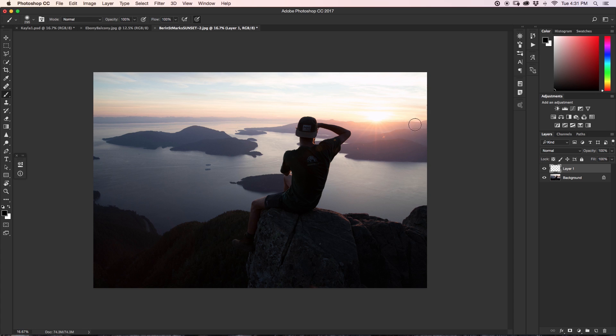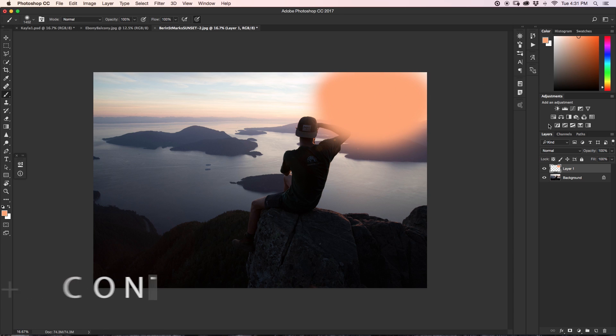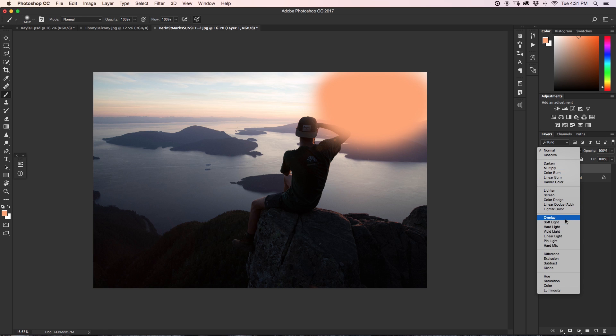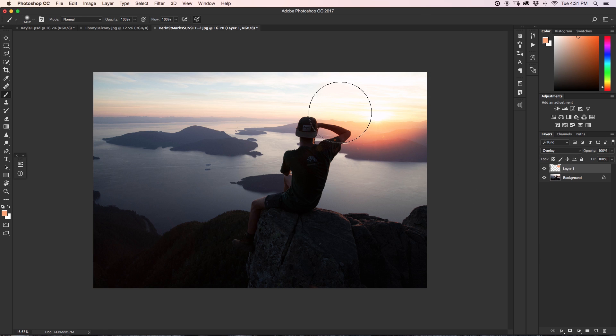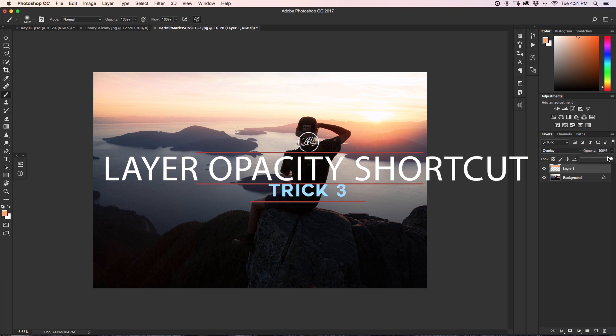So let's say we want to pick a color for our sunset — I'm going to go up to my color palette and pick a nice orangey color, then scale up my brush using that first trick by holding Alt and Ctrl. I'll paint on the new layer on the sun and change the blending mode to Overlay. So now I have this orange haze coming in over the sky. Let's say this is a little bit too much — I want to change the opacity of this layer.